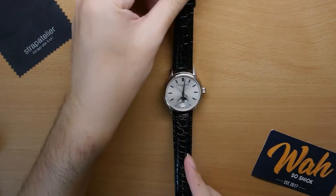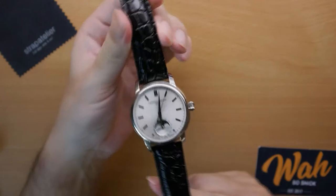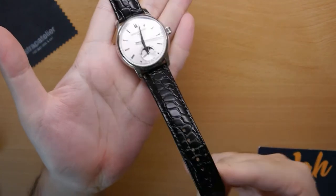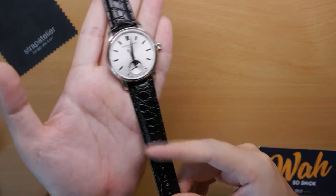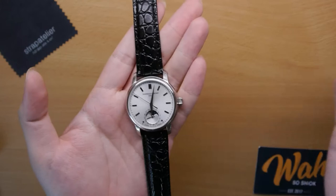The next strap they sent me is this — the embossed leather strap. It's like an embossed crocodile texture. Strap Atelier says it pairs best with a dress watch, so I paired it with my newly acquired Frédéric Constant. I'll say it's decent, but not the best. I've had better embossed straps before. To be honest, the texture looks a bit cheap, and the lining looks and feels a bit cheap as well. There's no quick release, and even the buckle is generic — it just looks like a fairly generic strap. It's probably my least favourite out of the five straps they sent me.